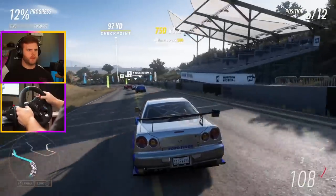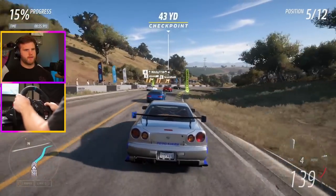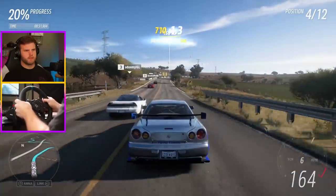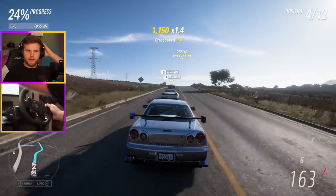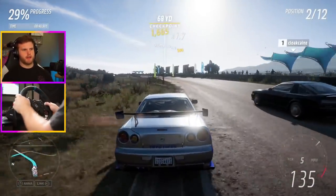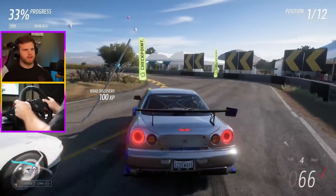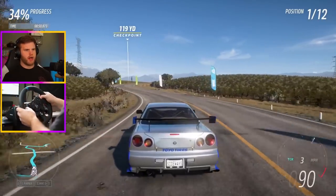Making some nice passes — okay, with an old Supra. Excuse me. There's nothing like that Miata though — my Miata was so nice. Oh, I missed that checkpoint — no, we're good, I hit it. Wow, I had no clue that I hit that.